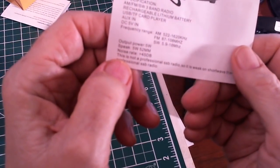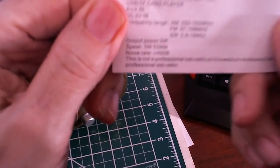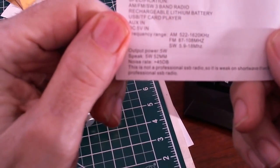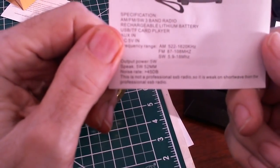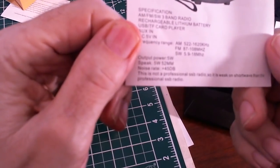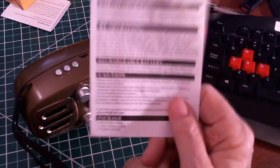Here are the specifications. At the bottom of the manual it says: 'This is not a professional SSB radio.' So it is weaker on shortwave than a professional SSB radio. They admit up front — this is not going to be your primary shortwave radio.